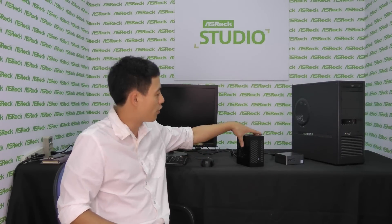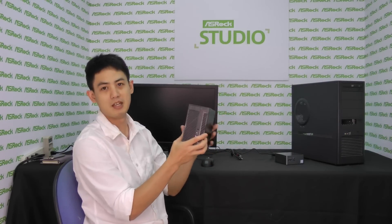Hi everyone, I'm Cleon Wong from ASRock. Today I'm here to promote our new product, Desk Mini.